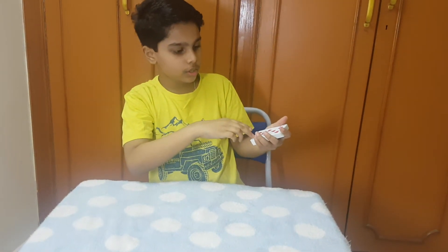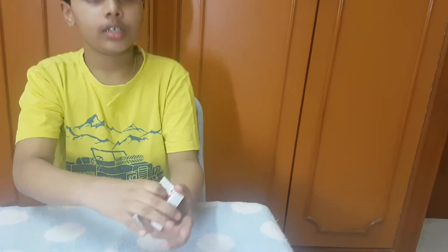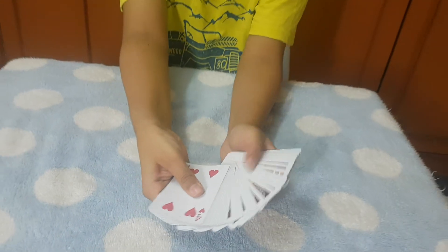Go. One, two, three — it changes into the four of hearts. And everything can be examined. Thank you.